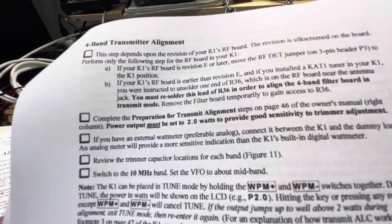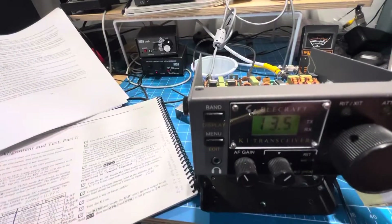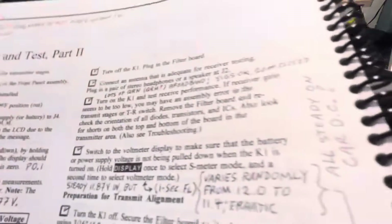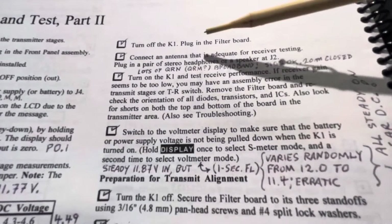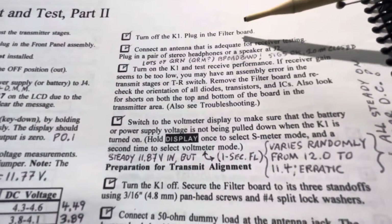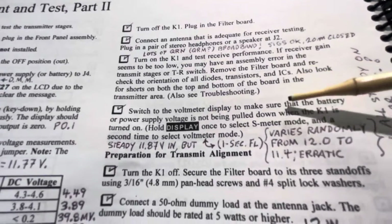So now that we've made it through, I have done that. Then they say complete preparation for transmit alignment steps on page 46 of the owner's manual. And it basically is to make sure that you're ready to do the work. They say turn on the K1, put in the filter board, make sure that the receiver is working. That's done.